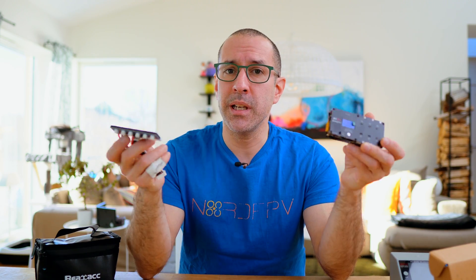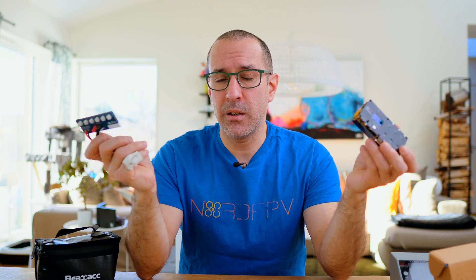Hopefully I've shown you something interesting here. If you think either of these products is worth your money, I have them both at my store — just go check them out and see if you want any of them. That's what I have for now — thank you for watching and see you soon.